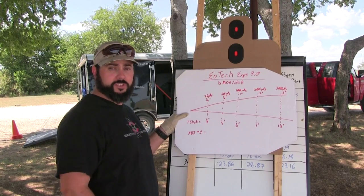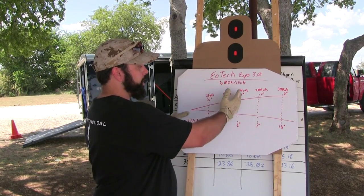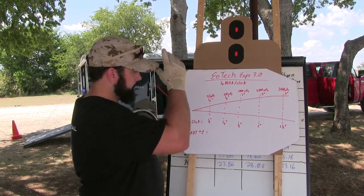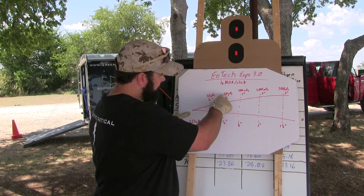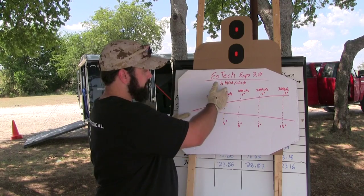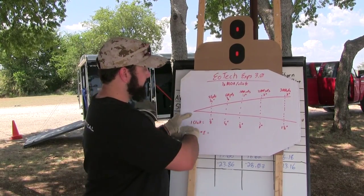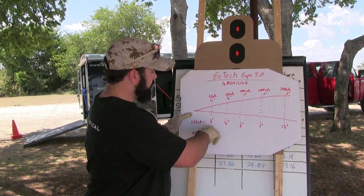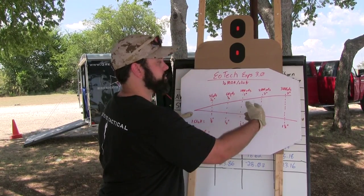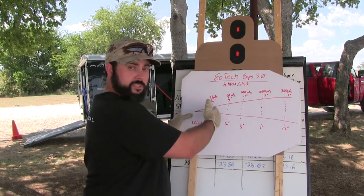I'm using an EOTech EXPS 3.0 — it's got half-MOA clicks. This may not work for your sight if you're using something different, so check your owner's manual. Let's go over MOA again: one MOA is one inch at 100 yards, two inches at 200, three inches at 300. So at 50 yards that gives me a half inch per MOA, and at 25 yards a quarter inch. One click — since it's half MOA per click — gives me an eighth inch at 25, a quarter inch at 50, a half inch at 100, one inch at 200, and one and a half inches at 300. Each value is half of the full MOA value.